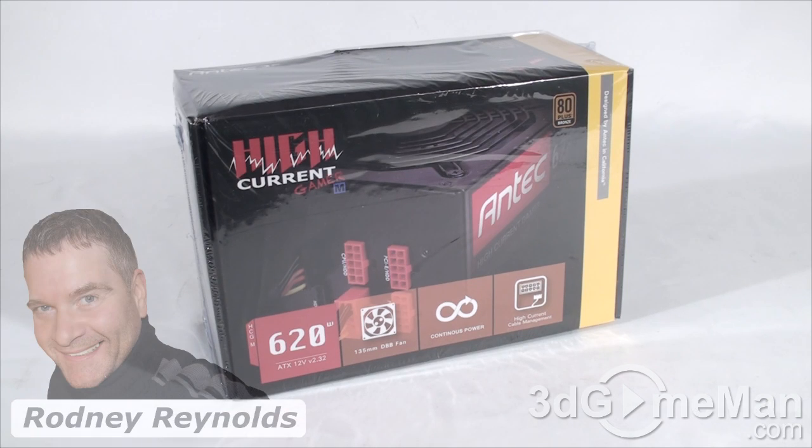Hello again, I'm Rodney Reynolds from FreeTheGameMan.com and welcome to another video review.